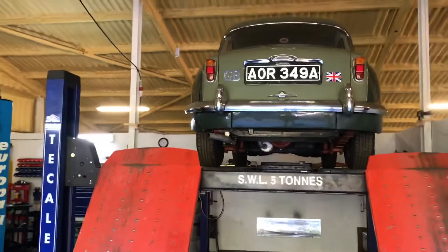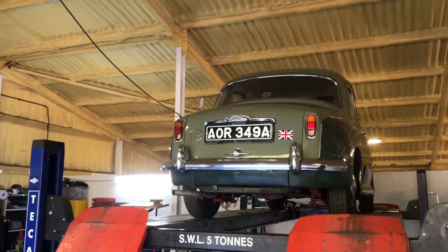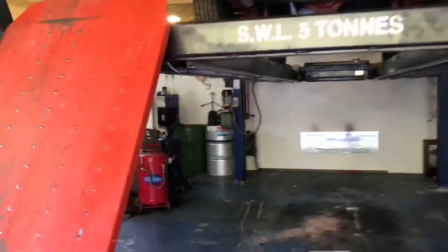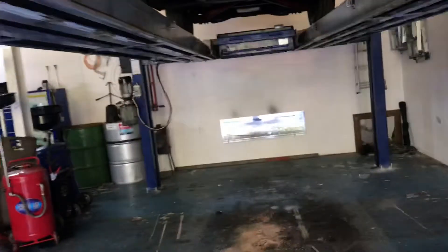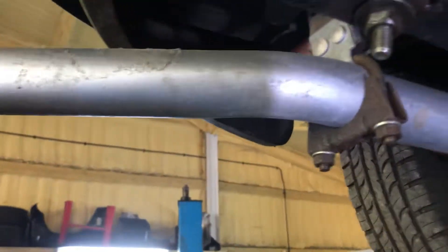Now this car, if you look it up on the government system, it will show as having an MOT because the car is now MOT exempt. However it did fail its last MOT on a number of items. It looks like the previous owner had dealt with some of those — for example the rear exhaust pipe, as we can see, that's been done.